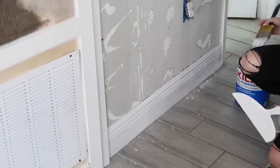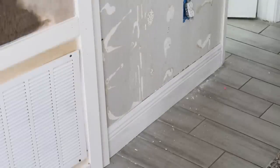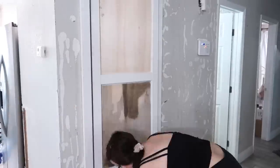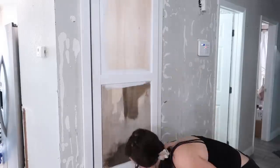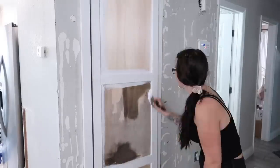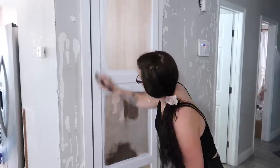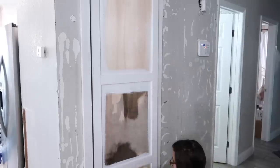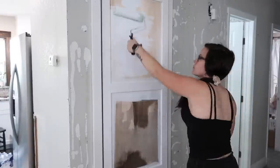Now I'm going to start priming some of the baseboards. I work all over the place — I primed this trim, then I was like let me go paint the door, then let me go back and nail in the other trim. But here I'm just taking the Kilz primer and priming the door. Once I do this the door starts looking a lot better. It looks a little crazy now because there's all different colors on it, but you just have to trust the process — everything looks worse before it looks better.